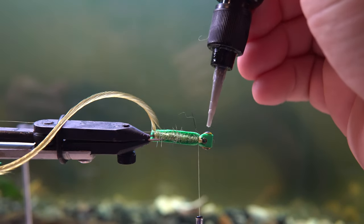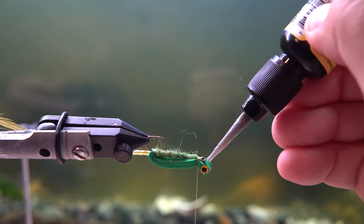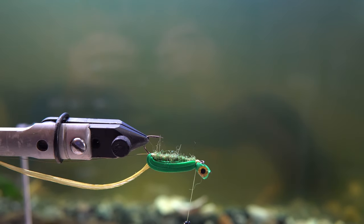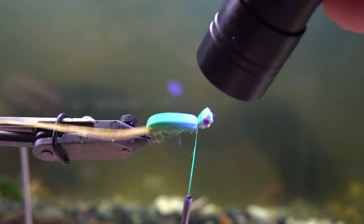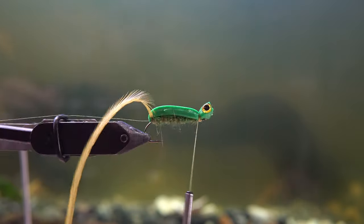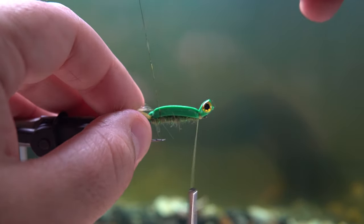We're gonna put those eyes in with a tiny bit of glue, and then finish it with some resin that we'll cure with a blacklight. The reason I use the resin — one, it makes it look better, but really the main reason is it makes it way more durable. I throw this fly at docks, at trees, it bounces off rocks. The first thing to fall off flies is almost always the 3D eyes, so put a nice amount of resin on there to make sure those eyes stay in as long as possible.